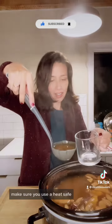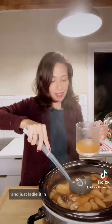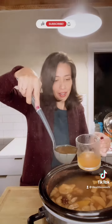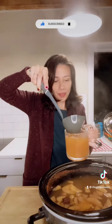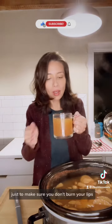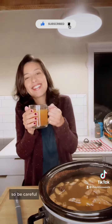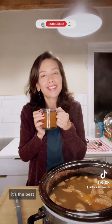Make sure you use a heat-safe vessel, like this mug right here, and just ladle it in. It will be very, very hot, so you need to blow on it and slurp it up when you sip it, just to make sure you don't burn your lips. So be careful — you've been warned. And it is so delicious. It's the best.